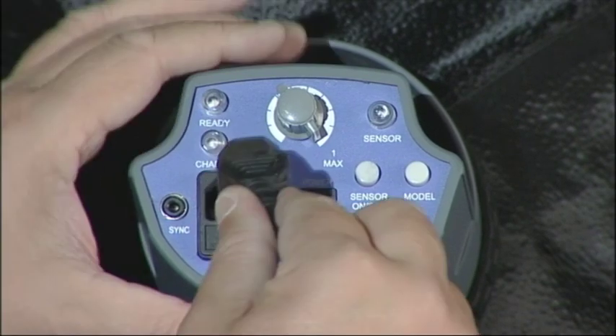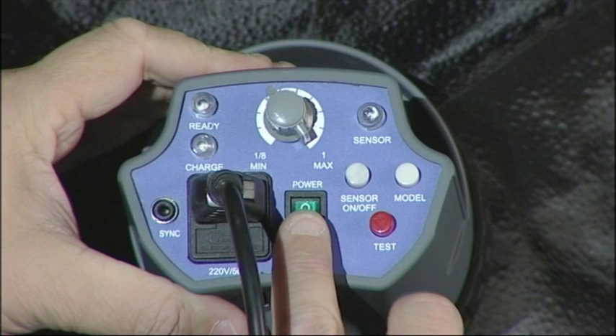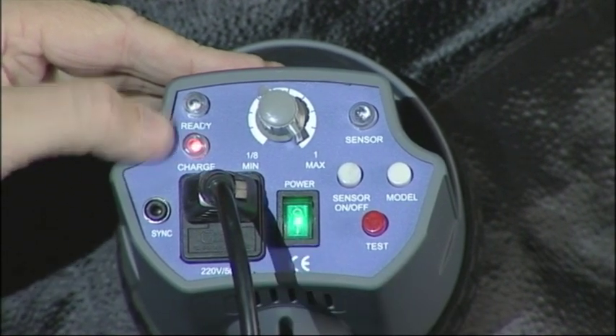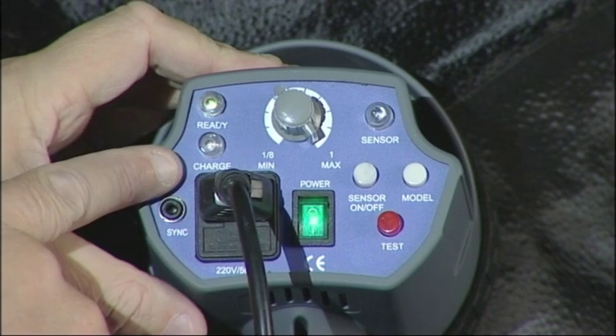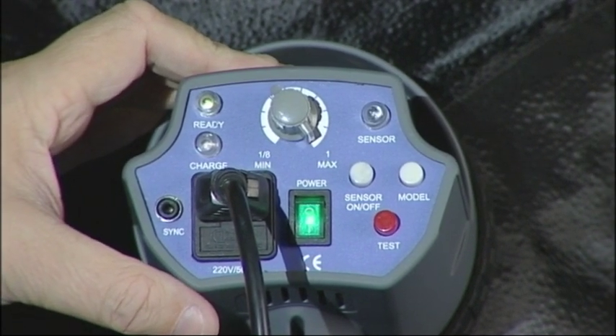First we need to put in our power cable which goes in here. Then we turn on the power and straight away we'll see the charge light come on and then it'll go to the ready light. When I press this button here we can hear the flash go off — you can see the charge light and the ready light, and it's now ready to accept our next flash.